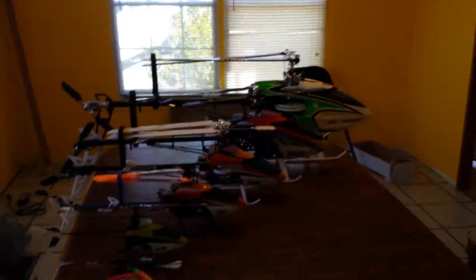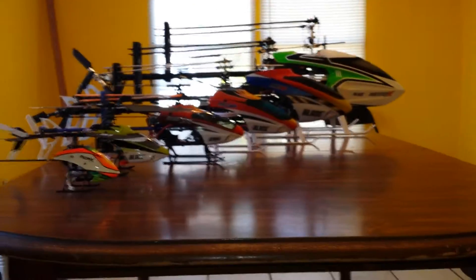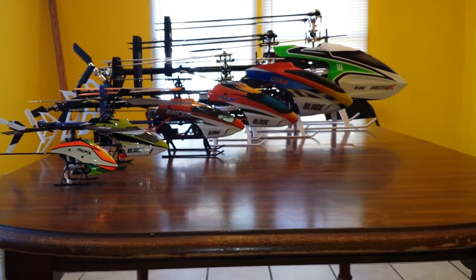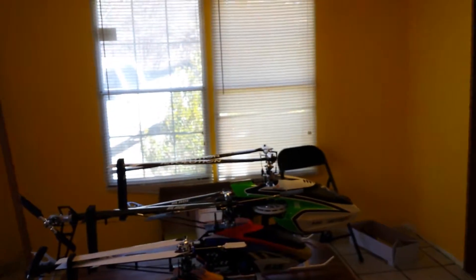Just to show you guys the size difference — I have all the tails lined up. There we go. Yeah, I don't think I'll be getting any more; I think this is where I'm gonna stop.